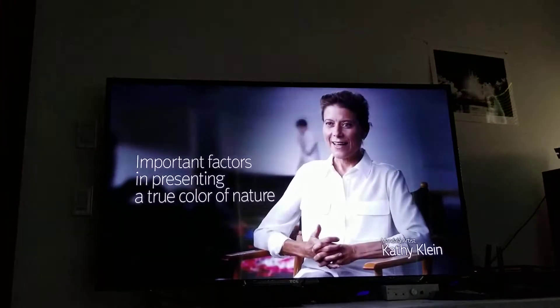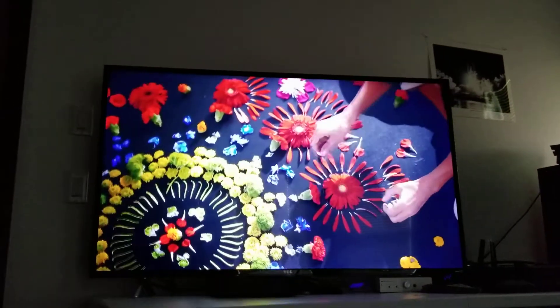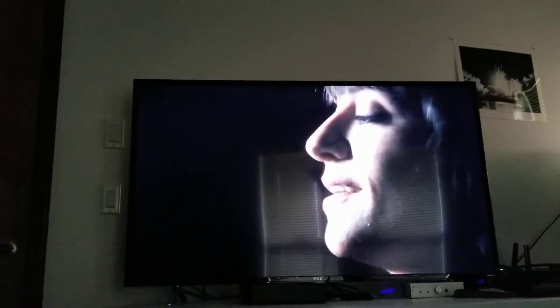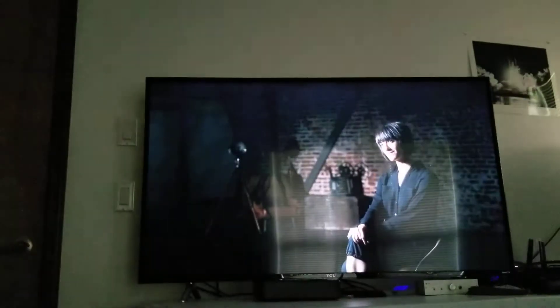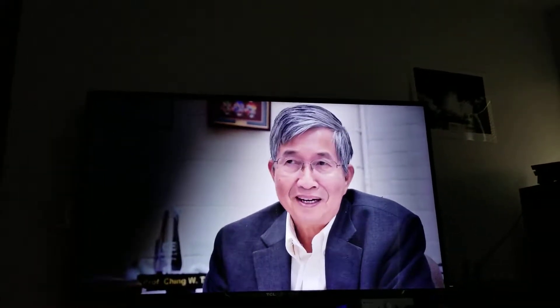This TCL 55-inch, the 55 S405, is a beast. I haven't even messed around with the settings — it's all on default low energy — and it just pops. Everything just pops, the colors. I've owned even more expensive TVs: Sony X900E, Samsung Q6F, you name it. This thing just pops the colors, everything, for the money. Especially getting this on a budget for $401, which I got.